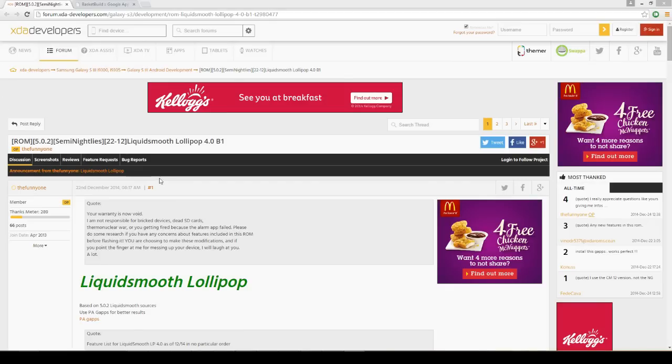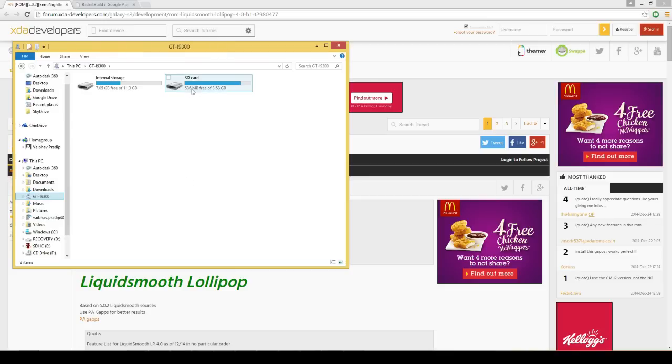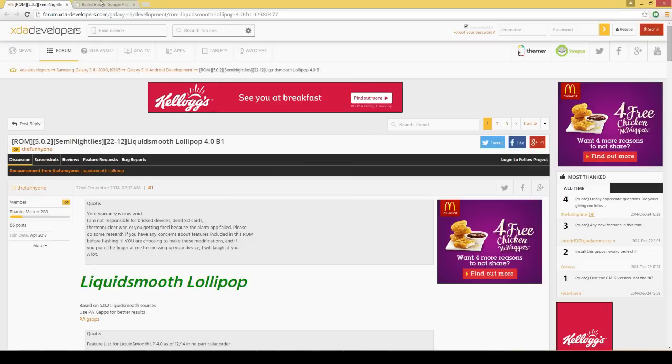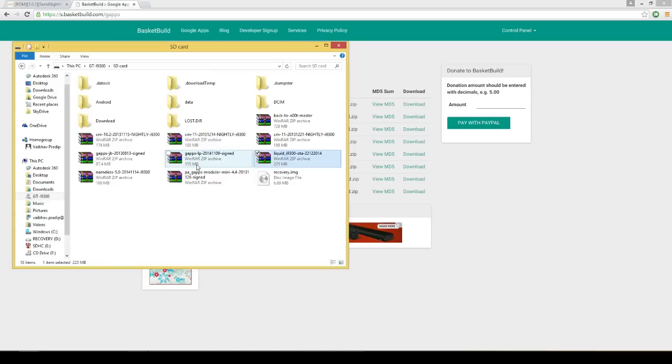First of all, what you want to do is connect your phone onto your computer via micro USB and put the file from link 1 in the description onto your SD card. Once you have that done, head on over to link number 2 in the description, get that file and put that in your SD card as well. Both of them should be in your external SD card and for this to work, you must be pre-rooted as this is a prerequisite.